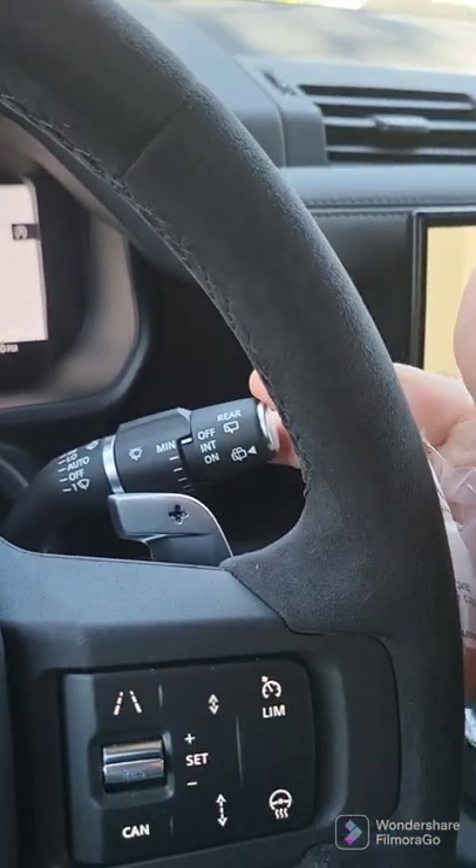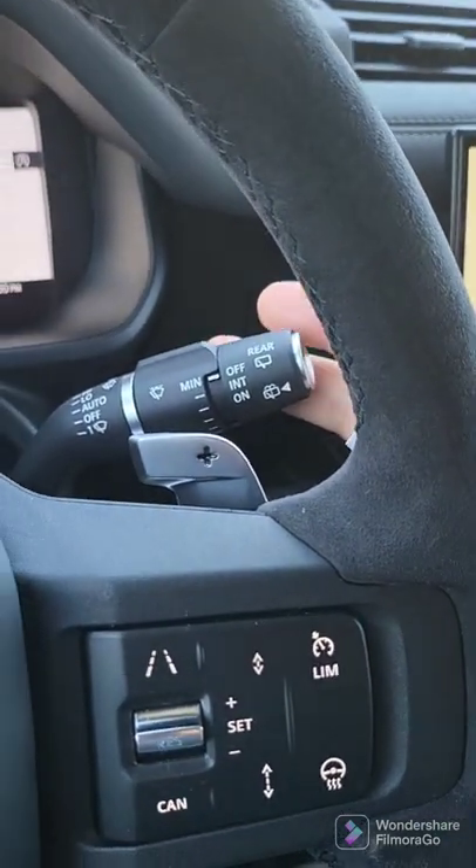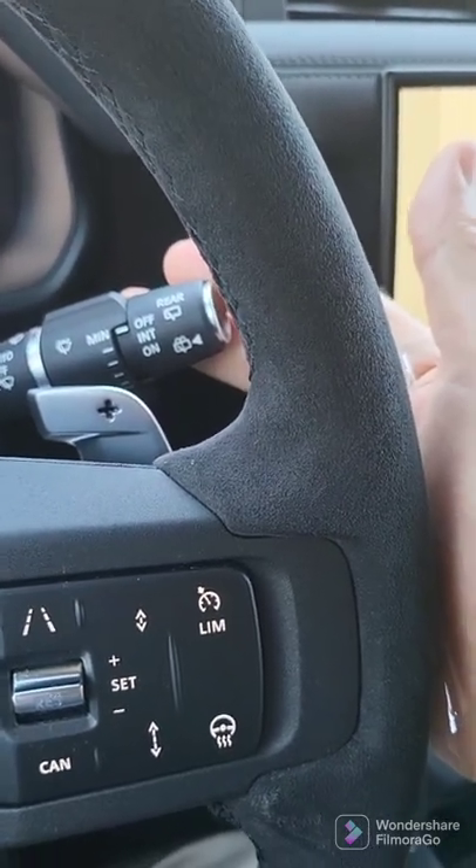The control over the wipers is pretty typical and I think you'll know it from your other cars.